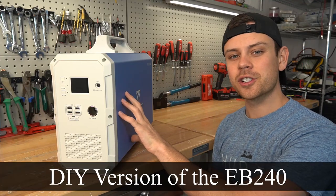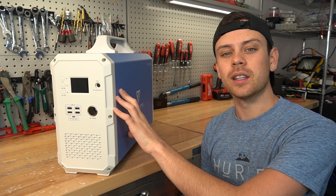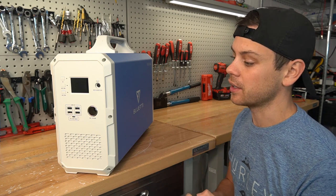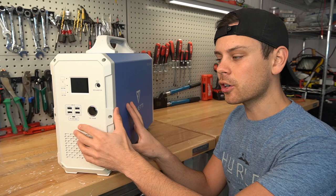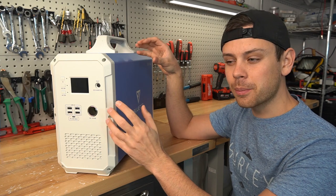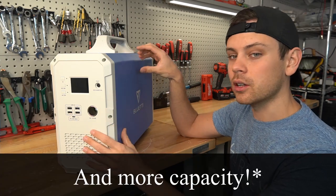Today we're going to build a DIY version of the EB240. This is a solar generator we've tested in the past and it has a 2400 watt-hour battery, but it does not have lithium iron phosphate cells. It's easy to make this even cheaper because the inverter output and solar input is limited. We're going to make a system with the same exact features but for much cheaper — with lithium iron phosphate — so we'll have double or triple the cycle life.